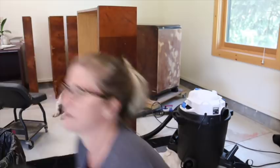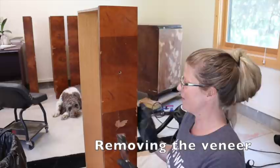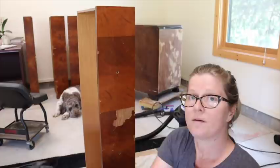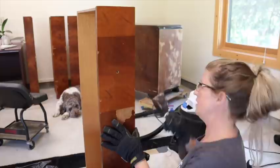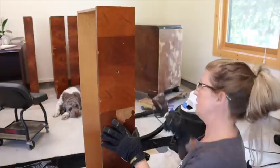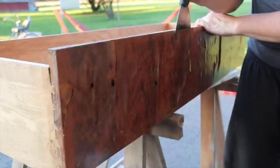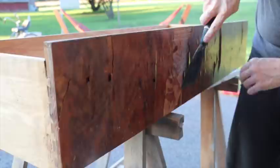While I'm letting the Bondo dry, I'm going to answer my texts. I'm going to remove all the veneers that I can, and then I'm going to be using my heat gun to get off what I can't — what doesn't just peel off. These have had a wet towel on them for a few hours. It's coming off like a treat.